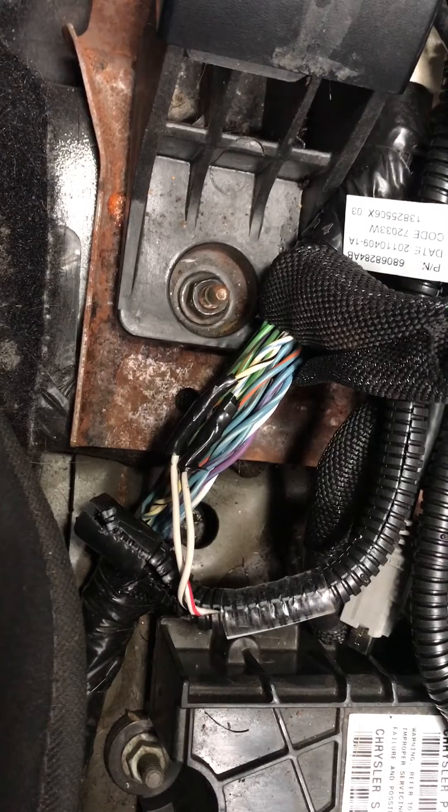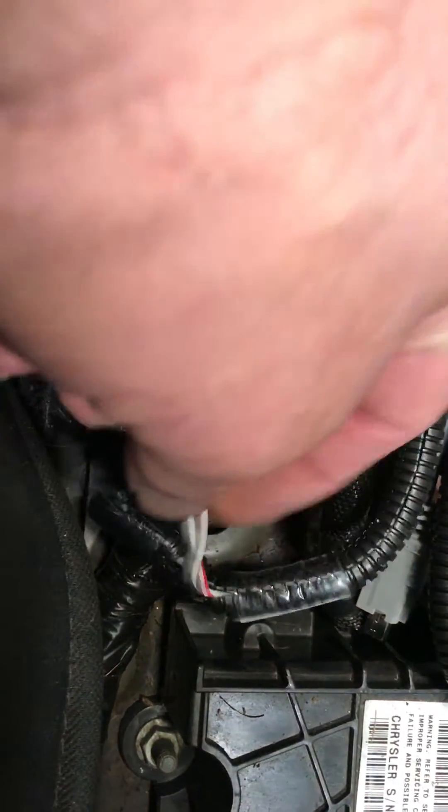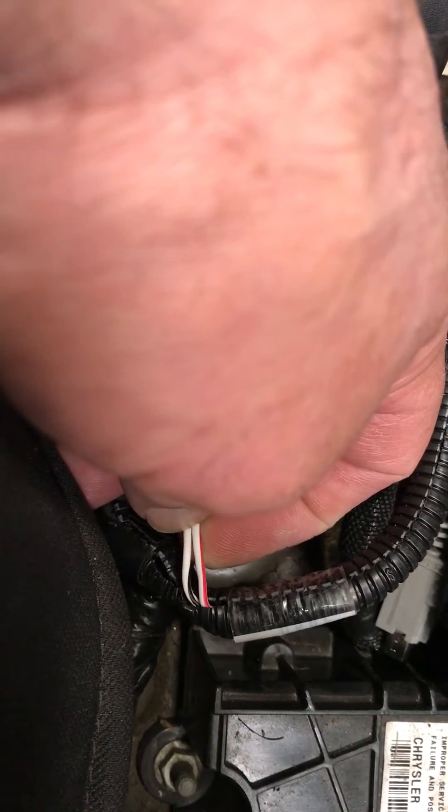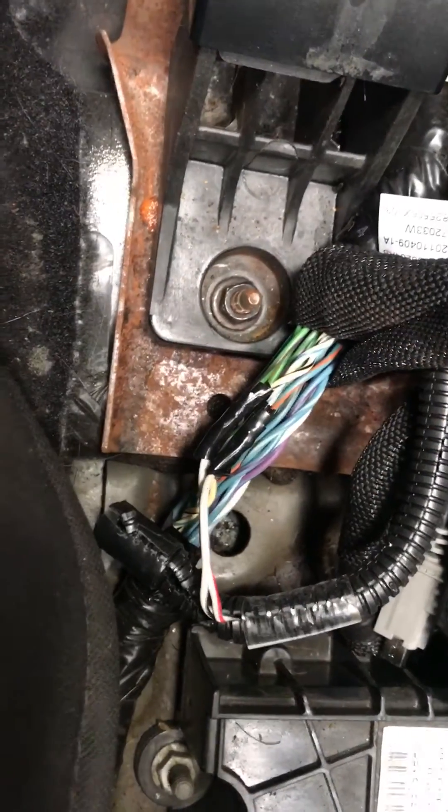Now on the 8-speed wiring side, which is this side — which comes in the harness — it just so happens that white with black is low, and white with red is high. That's on the 8-speed harness.